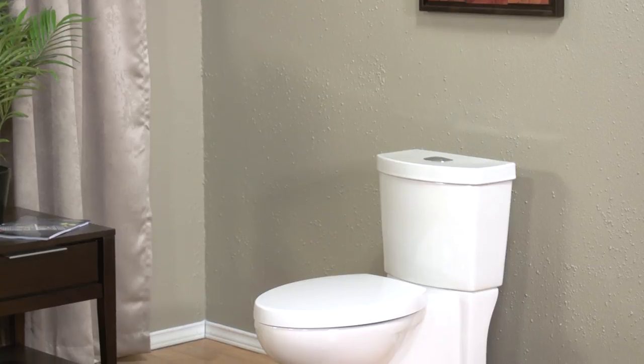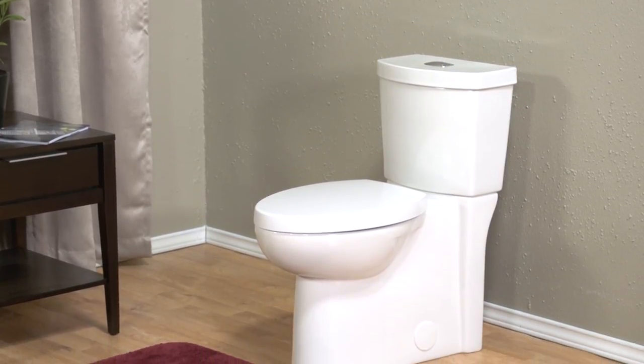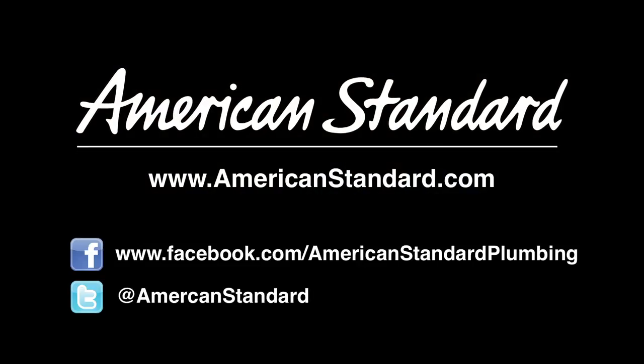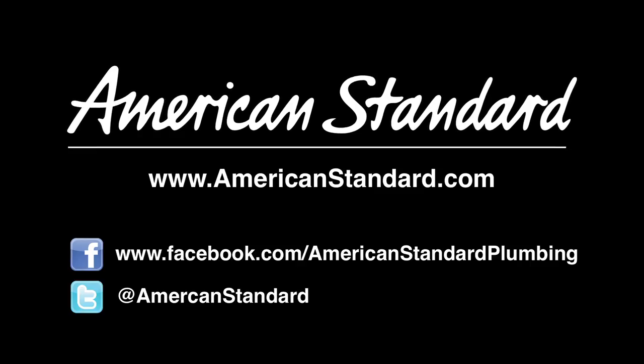If you're building or renovating, be sure to look at the beauty, power, and efficiency of the American Standard Studio Concealed Trapway Dual Flush Toilet. To learn more about the different styles in the complete Studio collection of sinks, baths, and faucets, visit AmericanStandard.com. Discover for yourself why American Standard is showing up in more and more homes.